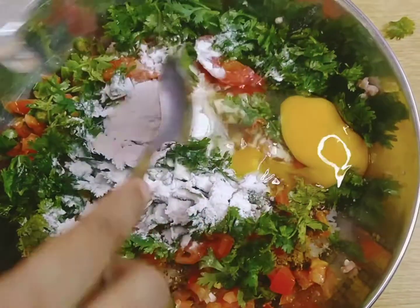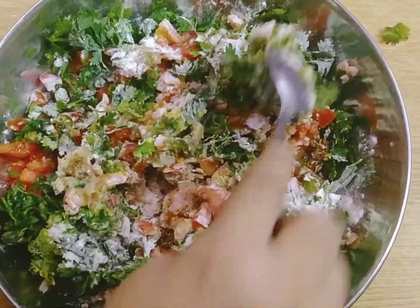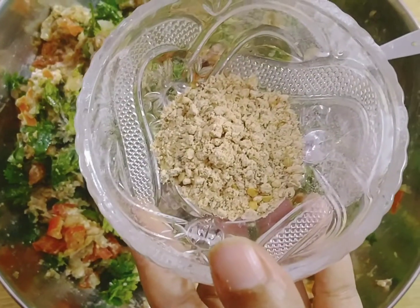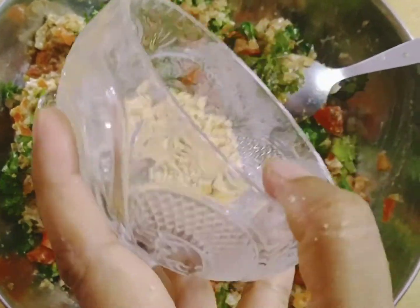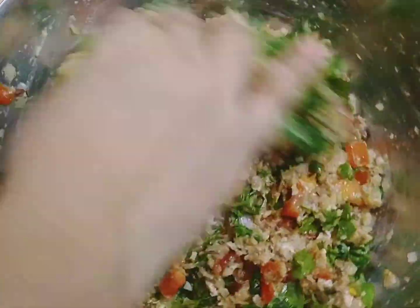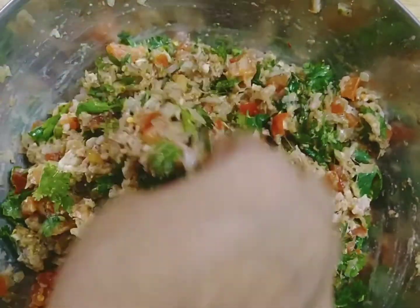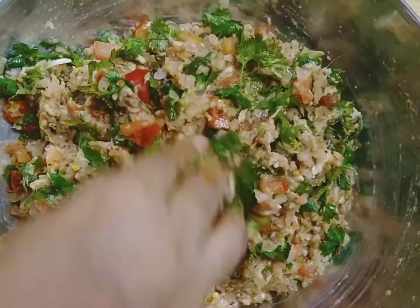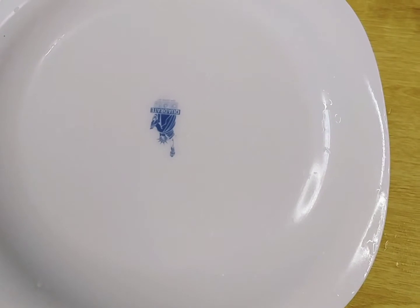Now we will mix all the masala and mix it well. 1 tablespoon of the masala — so the taste will be better. Let's marinate it for 1 hour.